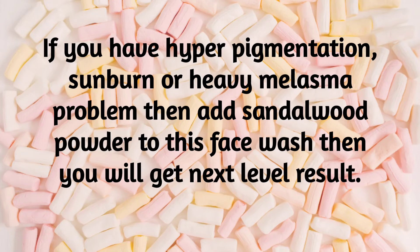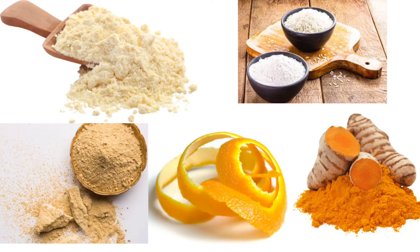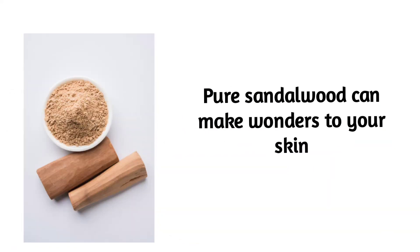If you want to make the effort, you will need 4-5 items. Pure sandalwood powder costs around 800-900, so if you want to take it, add it. It's your choice.